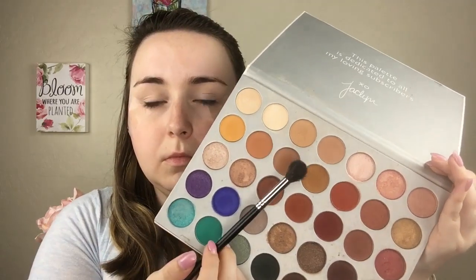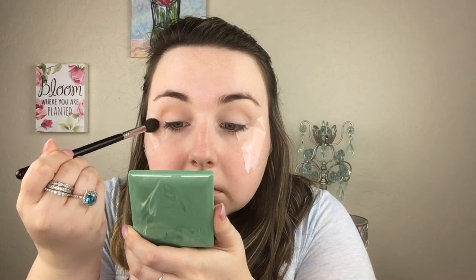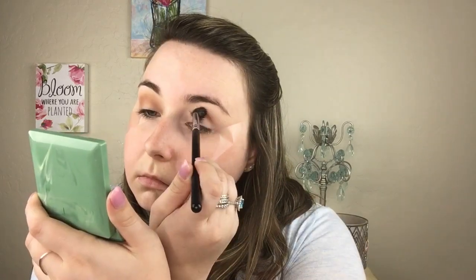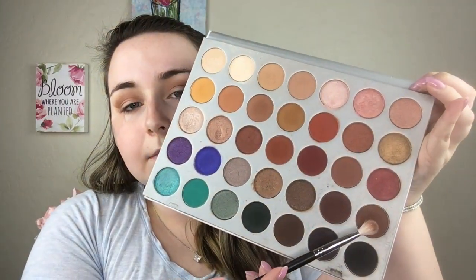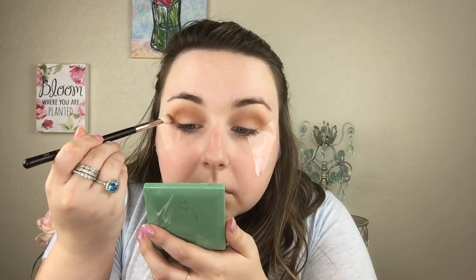Going in with my Morphe M504 and the Jaclyn Hill palette, I'm going with this color right here and putting that into the crease. I just want a light wash of color so I'm barely putting any pressure on my brush, using windshield wiper motions. Then going in with my Morphe M433, dipping into that same color and doing the same technique — this brush allows us to get deeper into the crease.